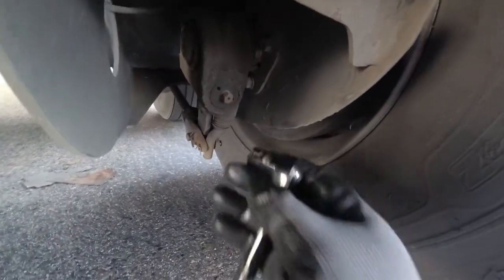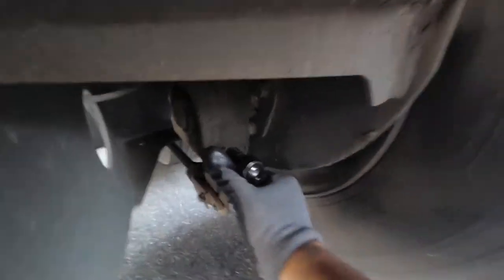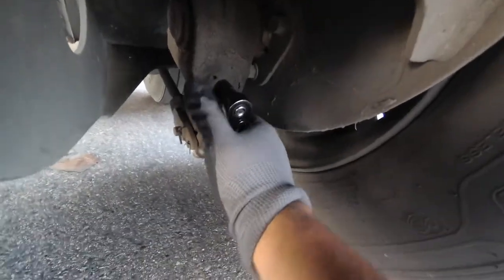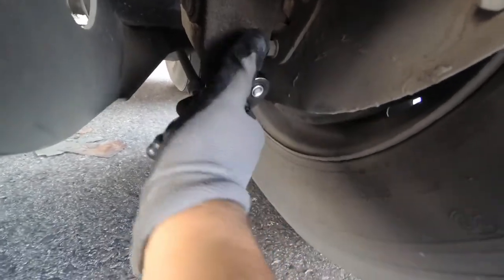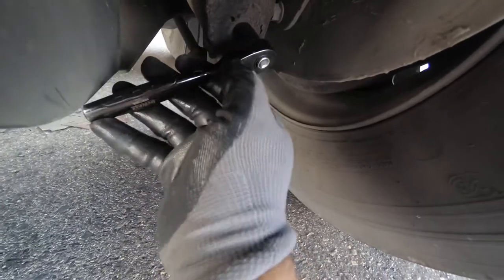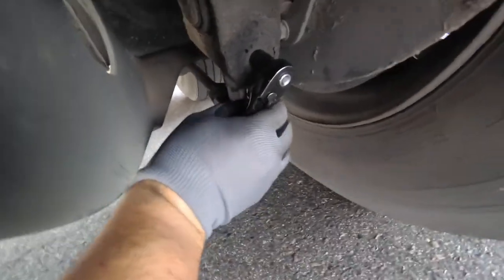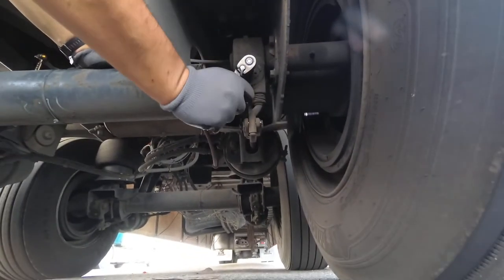Use a 7/16 wrench and turn it all the way to the end counterclockwise. Then put it back and turn it 30 minutes back. Some say 15, some say 30 — I'll turn it 30. It's a little bit difficult to turn it back, but I'll do it.